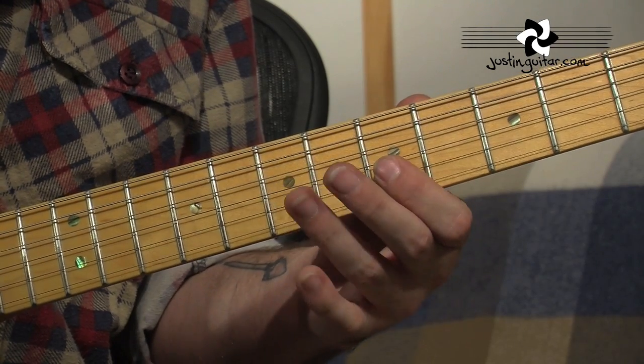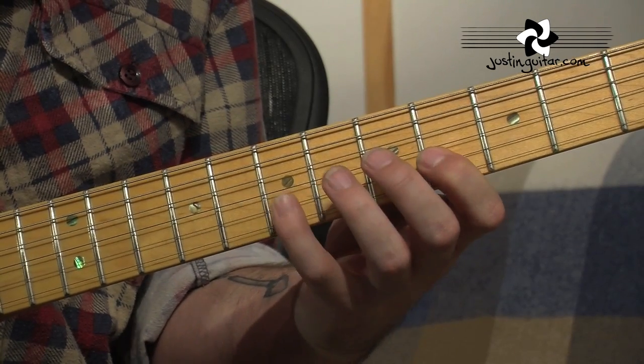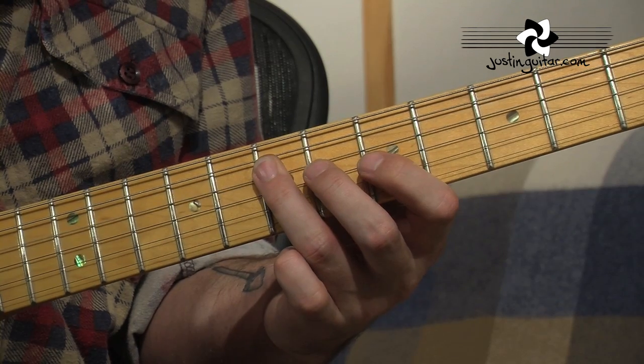So it's got two rolls. Flat — point, 6th fret. Flat — point in the 7th.